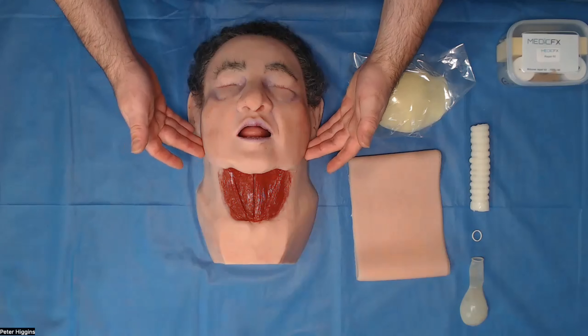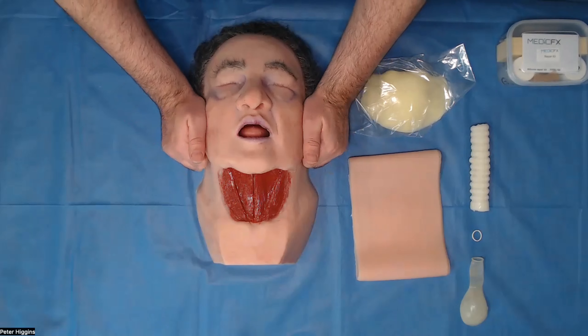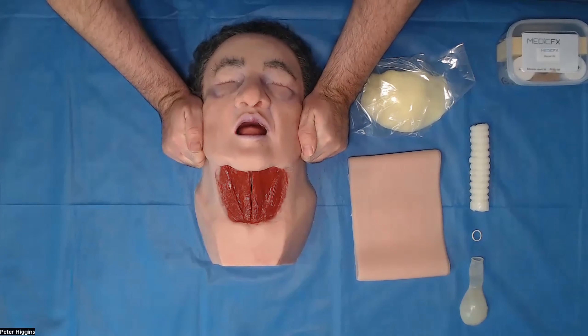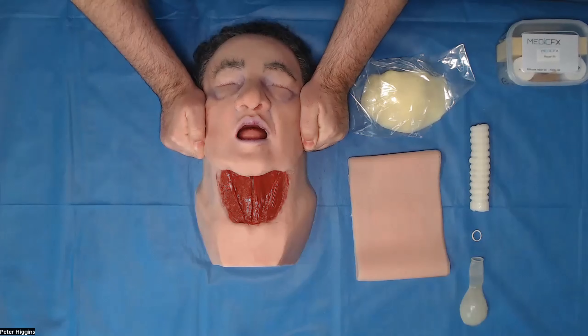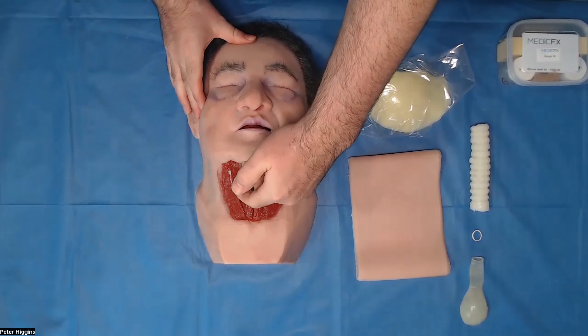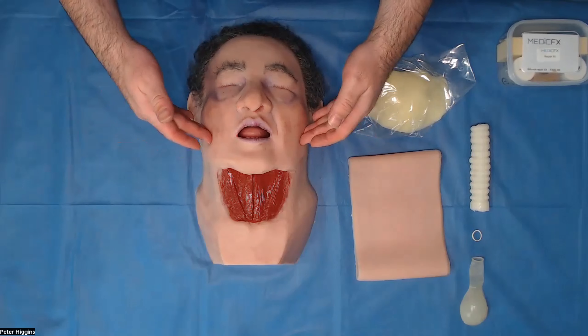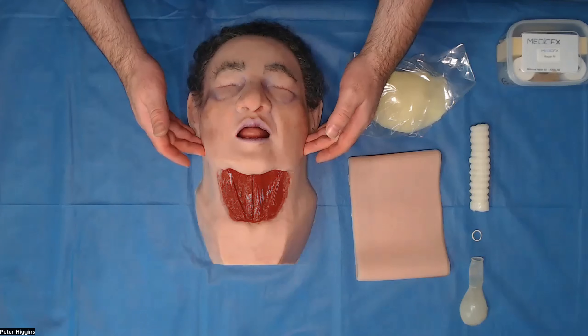The actual model itself features an inbuilt jaw, which means you can attempt a jaw thrust on this guy. He's really difficult, but there is definitely the angle of the mandible there to attempt your jaw thrust on. It is a movable mandible. He has all of the airway appearances and landmarks that you would be looking for in intubation. However, he is a grade four view.